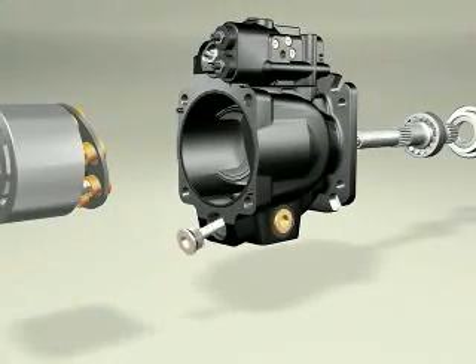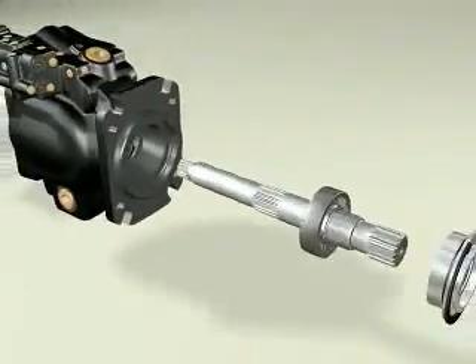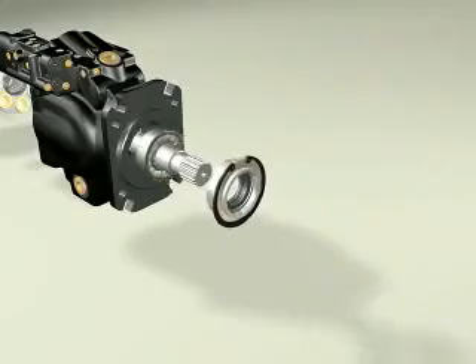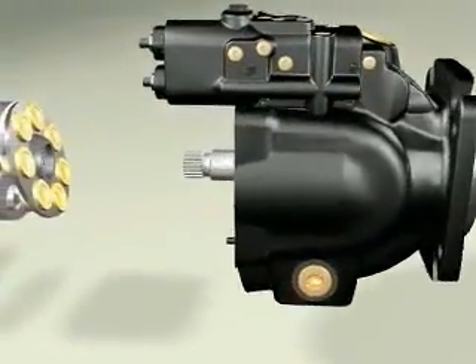High-capacity shaft bearing, sized for a minimum Beta 10 life of 5,000 hours at maximum rated conditions, equates to more than a 20,000-hour life in a typical mobile application.